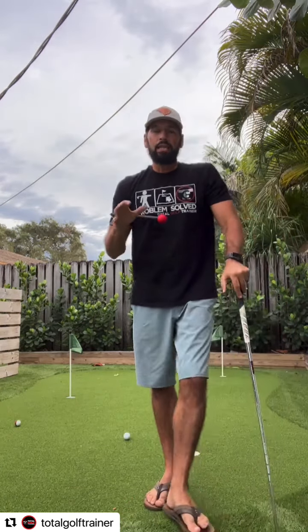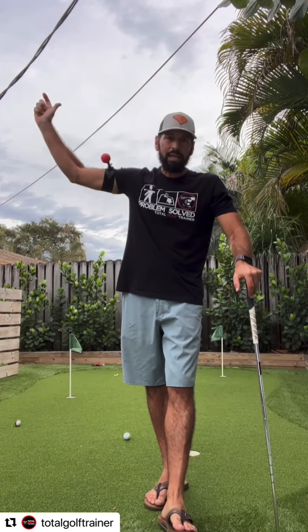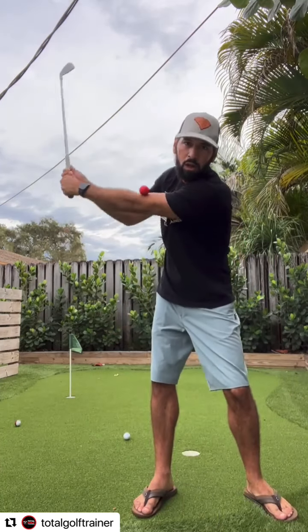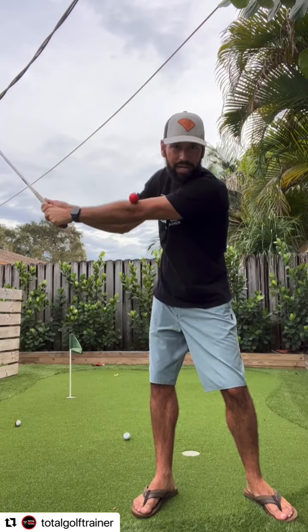This was a problem-solve moment all about getting too long in the backswing, not maintaining the width, and then maintaining that structure coming back down. A lot of people struggle because they do too much back here, causing that casting or throwing on the way down.